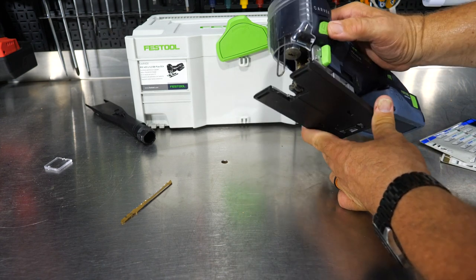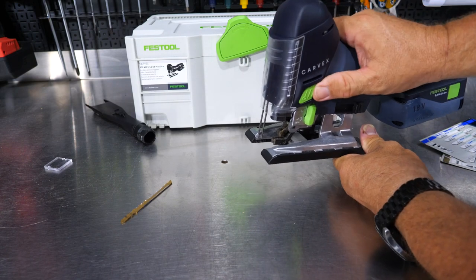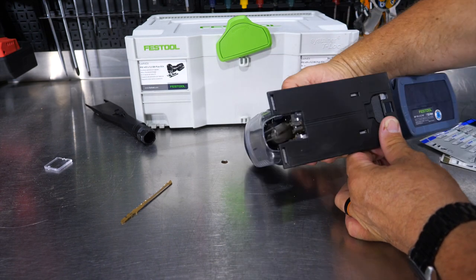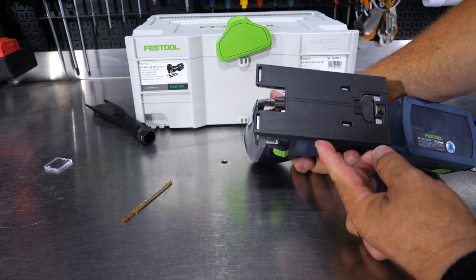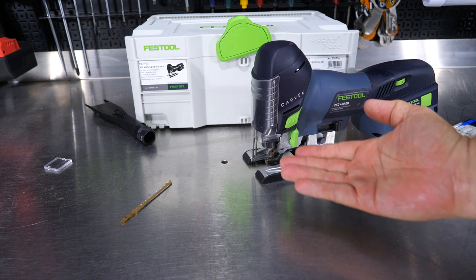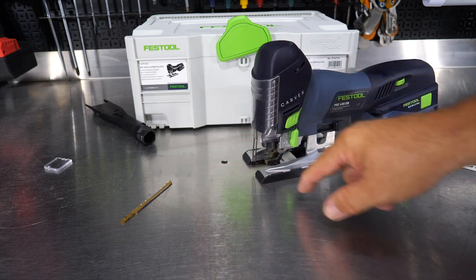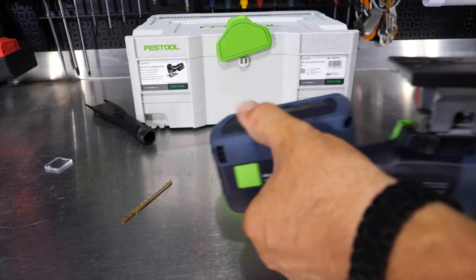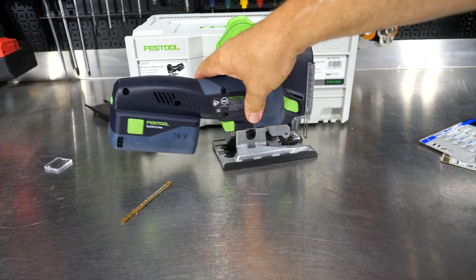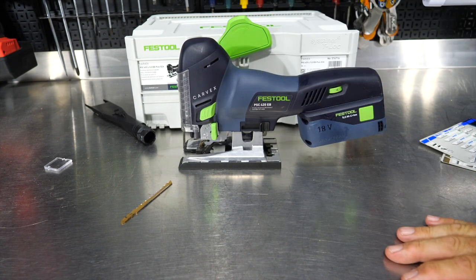With the battery back in and the blade removed, when you turn the saw on you'll notice something. When the saw is upside down, you're not seeing any lights. When it's right side up, you see a strobe effect. That strobe effect actually lets you see the blade correctly because it's strobing in time with the blade. When you're making an upside-down cut, the light is not shining in your eyes. You can also turn off the strobe effect with some button programming.